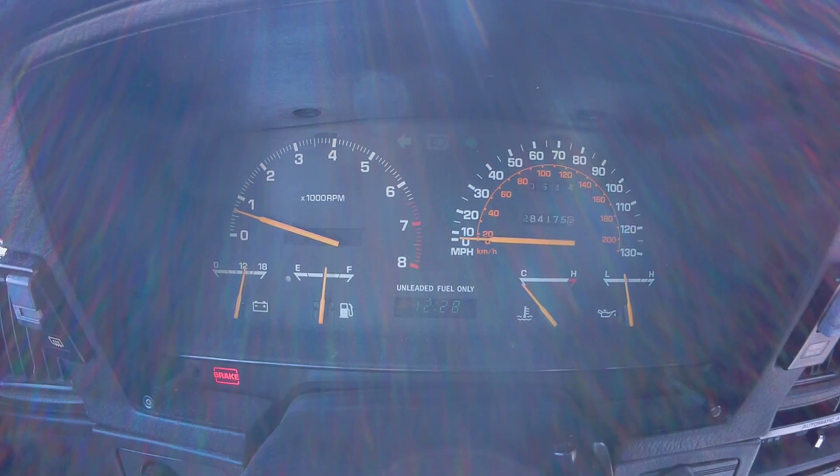At this point, the engine has been idling for about 9 minutes and the temperature hasn't even changed. At this point, it is safe to assume that the temperature sending unit is bad.